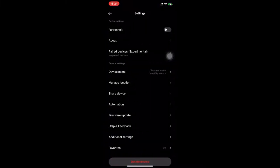Pressing the three dots on the top right will show the settings of the clock. As you can see, you can set it to Fahrenheit instead of Celsius for the temperature reading. You can also set the device name, so if you have more than one clock registered to your app, you can easily identify which clock is which. You can also set the device's location, like in your bedroom or kitchen, for organization. You can also share the device with other people so they can set the clock and see the history.